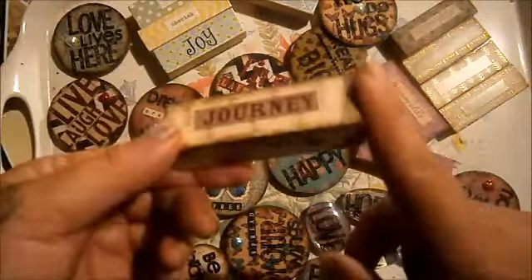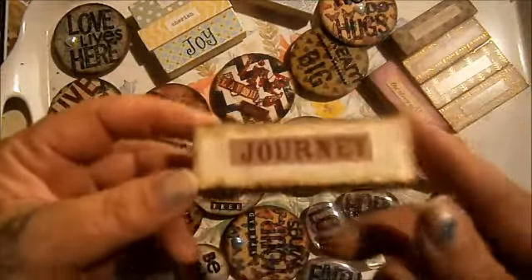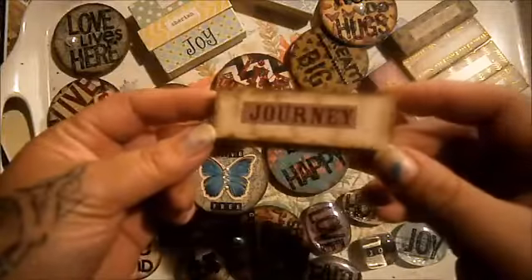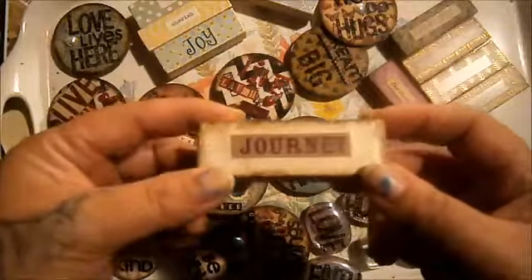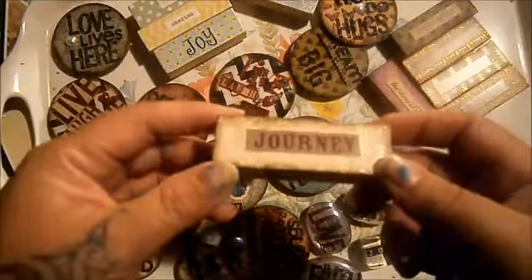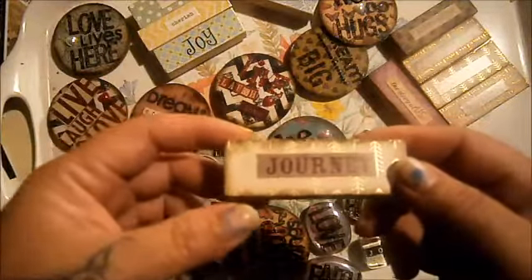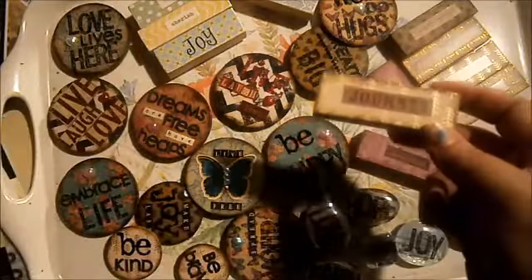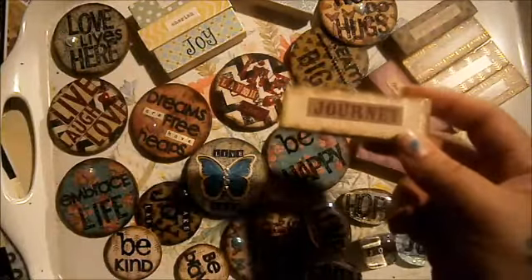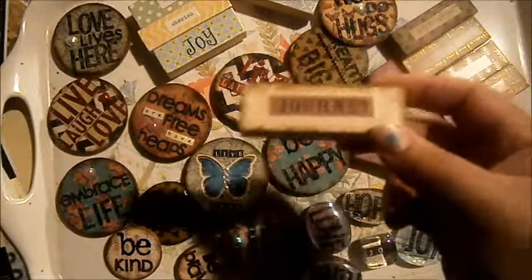I don't bother with sanding anymore — I make so many of them. I just distress the edges with my ink. This is walnut stain and it's too dark; I don't like it. I'm usually a vintage photo girl. I just do that and then I just adhere words onto them. If you're making them for yourself or for friends, you could stick other embellishments on them. But because I'm selling them to people who are not always crafty or scrapbooky, I want to keep them simple.